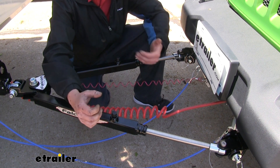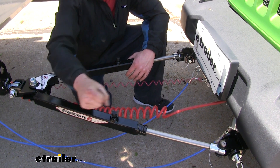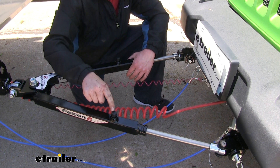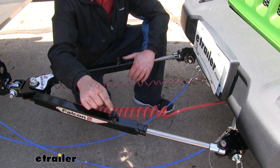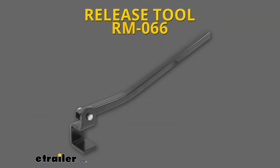Roadmaster has a release lever tool that hooks onto your tow bar to give you some leverage to push down that button, making it easier to release. Because if it's really in a bind, these can be very difficult to push by hand. The tool to assist you in releasing those is sold separately and you can pick one up here at eTrailer.com.